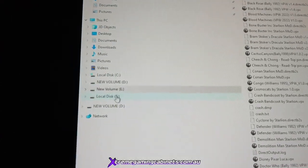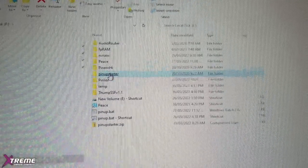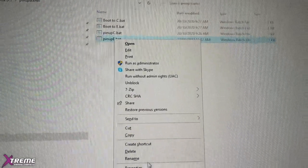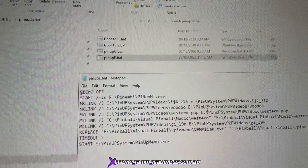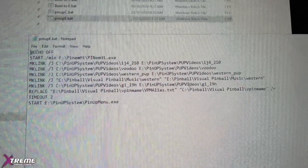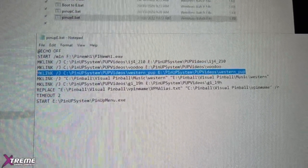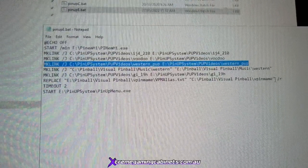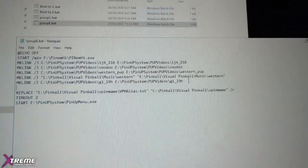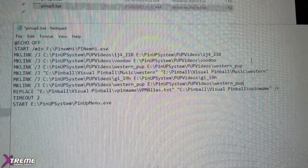Now go to the F drive and find the folder PinUp Starter. Go to the very bottom entry — 'pinup_e_back' — right-click and edit. We need to put a new line in here. If you've watched the previous video on how to do a PUP pack, you'll see we put a line in here. Grab a copy of an existing line, click behind the last entry, press Enter to get a new line, and paste it.